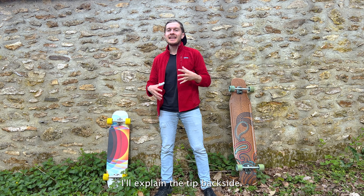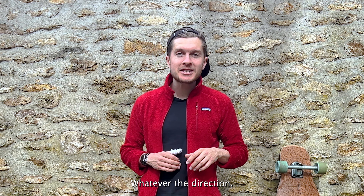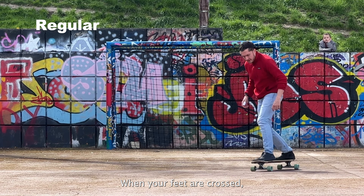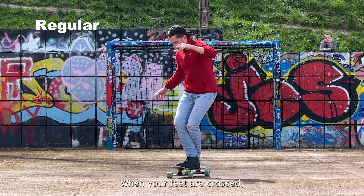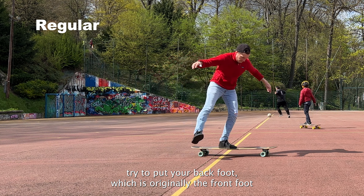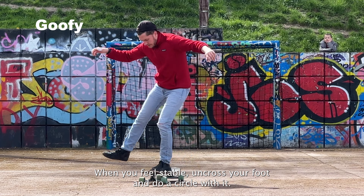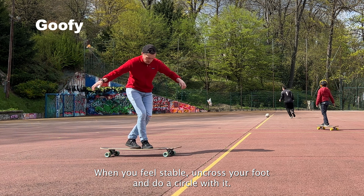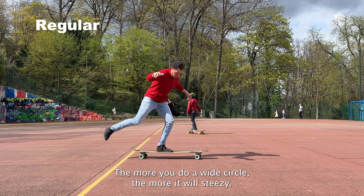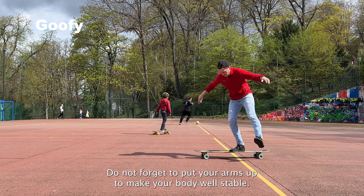First step — I'll explain the tip back side, but you can totally make a try front side; whatever the direction, the tip is kind of a safe start. With a cross step, when your feet are crossed, try to put your back foot — which is originally the front foot — in the middle of the board to keep your body as stable as possible. When you feel stable, cross your foot and do a circle with it. The more you do a wide circle, the more steezy it will be. Don't forget to put your arms up to keep your body stable.